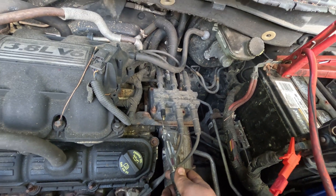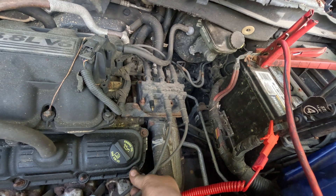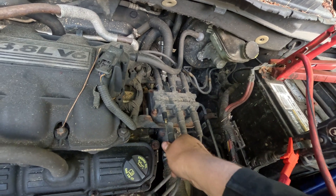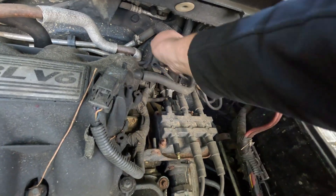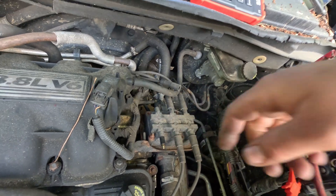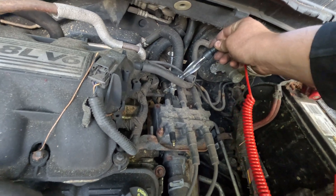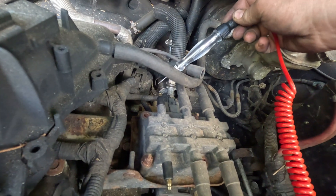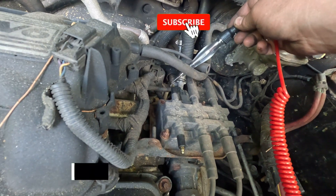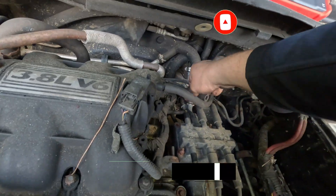Shut it off. The way I'm going to verify it has good control is — where does the wire go? Let me just unplug the partner coil on the same wastespark circuit. Remember, one fires on compression and one fires on exhaust — they share the same command. Start it up — right there, that's a good spark right there. Shut it off. So this just needs a coil. Thanks for watching.